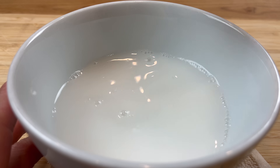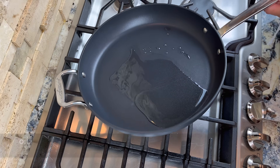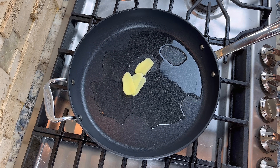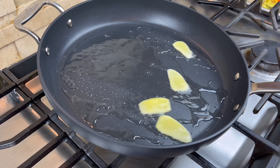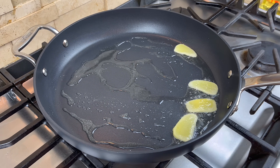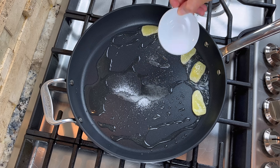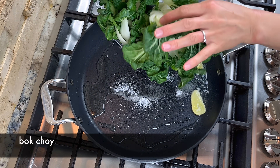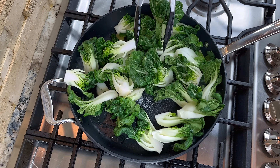Now we are ready to cook. Add some oil to a hot pan over medium high heat. Then add the ginger slices to the oil and let them sizzle briefly to release their flavor. Then add a little bit of sugar and salt to the oil, and immediately add the bok choy. Stir fry the bok choy for about 1 minute.